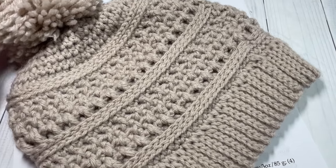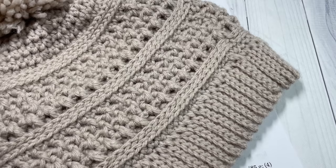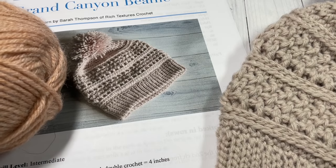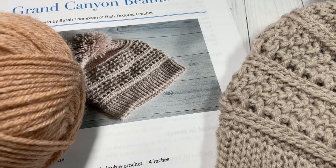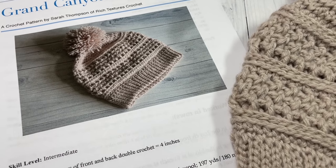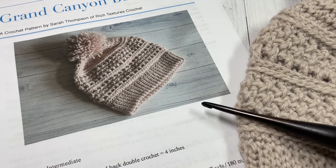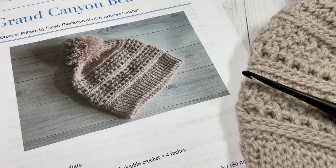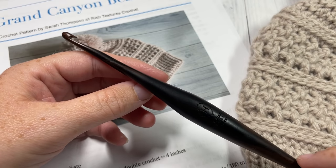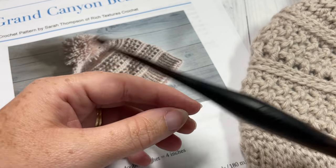For the hat here I am using the Lion Brand Woolies yarn in the color Antler. For the video tutorial today I'm going to be using the Canyon Sunset color. You're going to need one ball — it's a worsted weight wool-acrylic blend — you need about 200 yards in case you want to substitute. You're also going to need a 5mm crochet hook, and links for both items can be found in the description of this video.